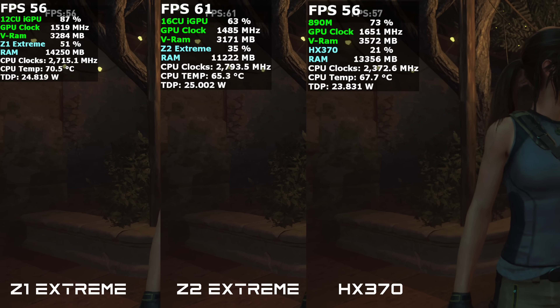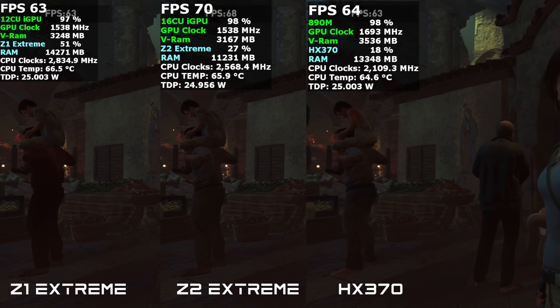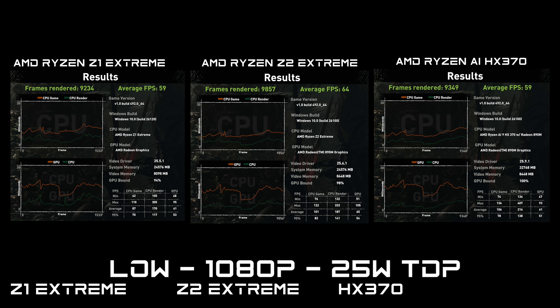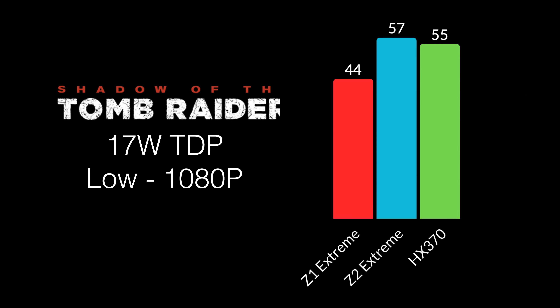In Shadow of the Tomb Raider using the built-in benchmark, the HX370 surprisingly showed a lower frame rate than expected compared to the Z2 Extreme. At 25 watts: Z1 Extreme averaged 59 FPS, Z2 Extreme up to 64, and the HX370 actually matched the Z1 Extreme at 59 FPS. At 17 watts: Z1 Extreme 44, Z2 Extreme up to 57, and the HX370 still behind the Z2 with 55 FPS average.